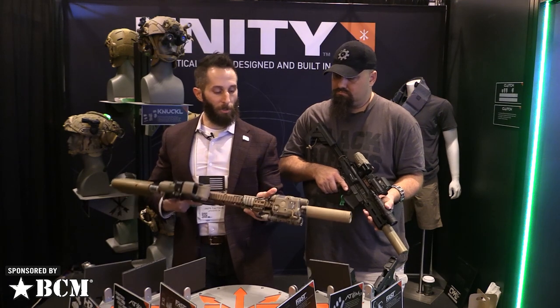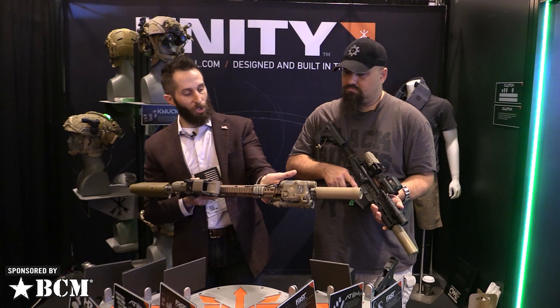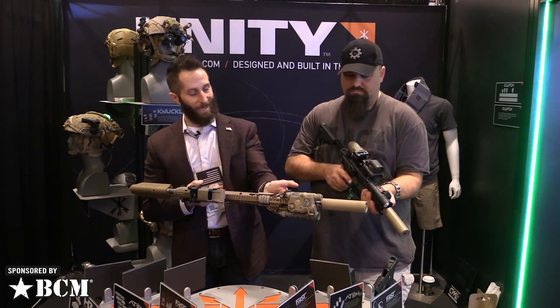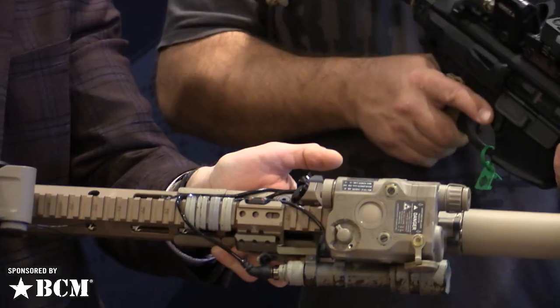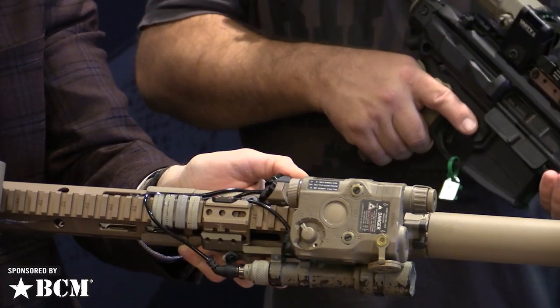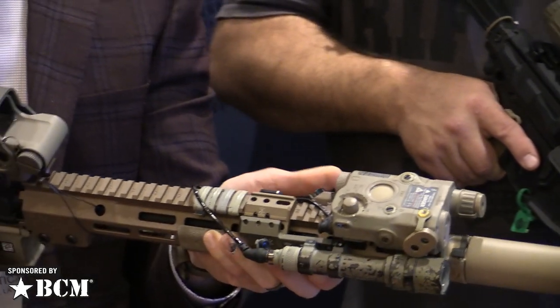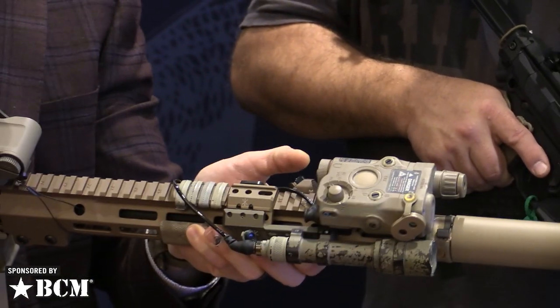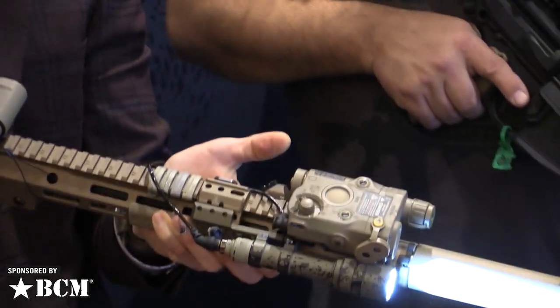The buttons are at a 45-degree angle, which is a lot more ergonomic. If you've got a mount off to the side and you're trying to press it with your thumb straight on, that's a physiologically awkward angle. But with a 45-degree you can do a forward press. These have momentary and you can click for constant-on.